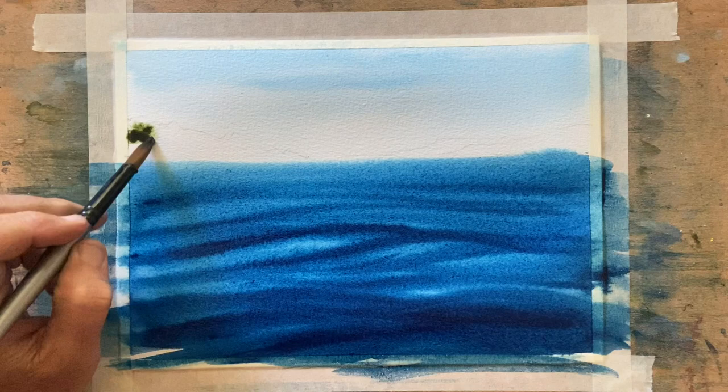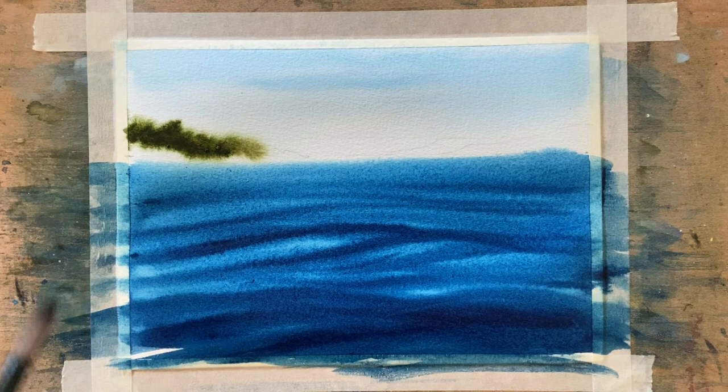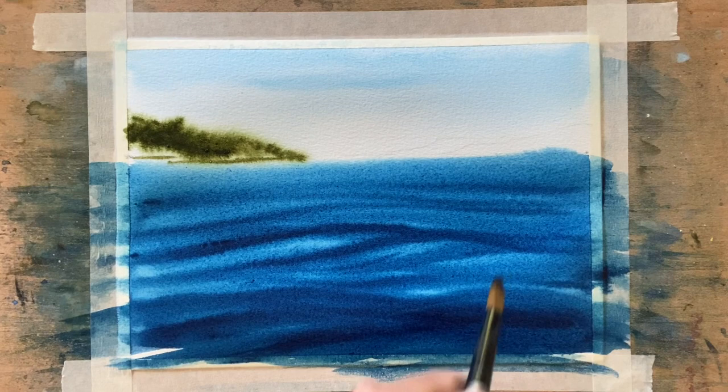Just painting this piece of land here on the left-hand side. You can see that the paper is still wet up near the sky — it is drying all the time, but it is wet because you can see that paint is diffusing up the top there. I like that, I am going to leave it the way that is.